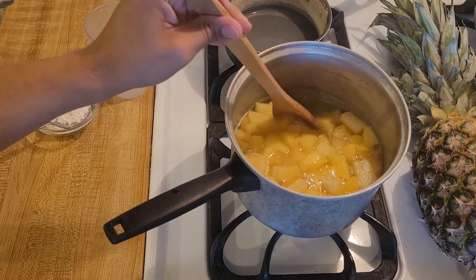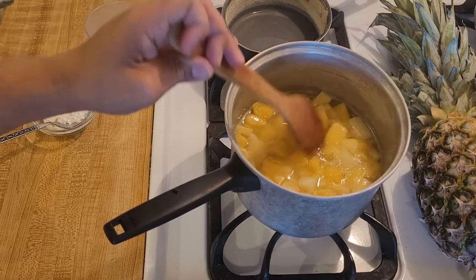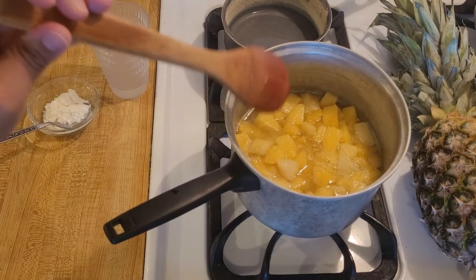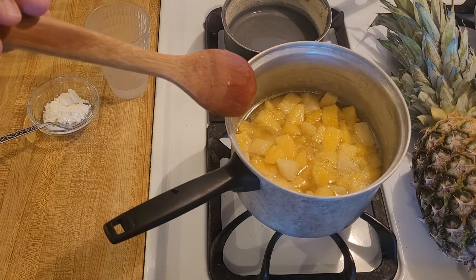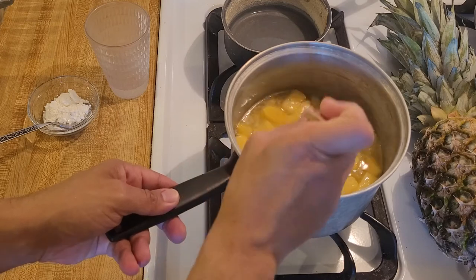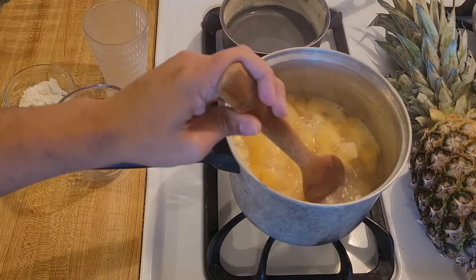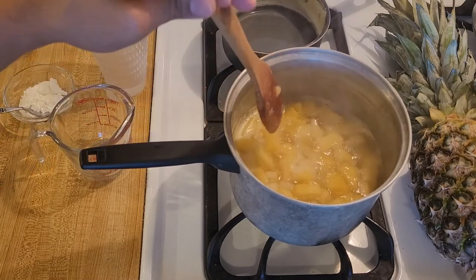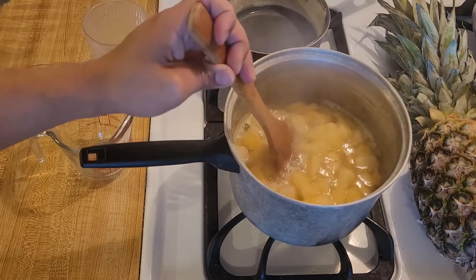My fresh pineapple, sugar, water, and lemon have now been on high heat for maybe seven to ten minutes, and as you can see the mixture is now coming to a boil. I'm going to turn down the heat from high to medium, and now I'm going to continue cooking the pineapple for ten minutes.